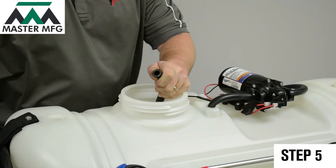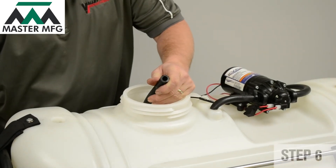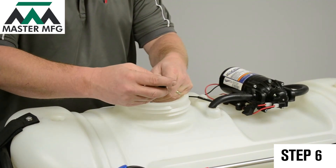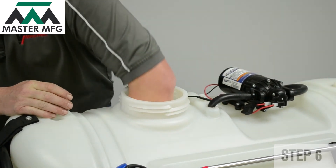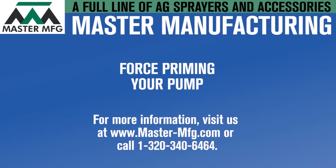After force priming, remove the garden hose. Place the hose barb strainer back into the inlet line and submerge it back into the tank. At this point, your Everflow pump should draw by itself.